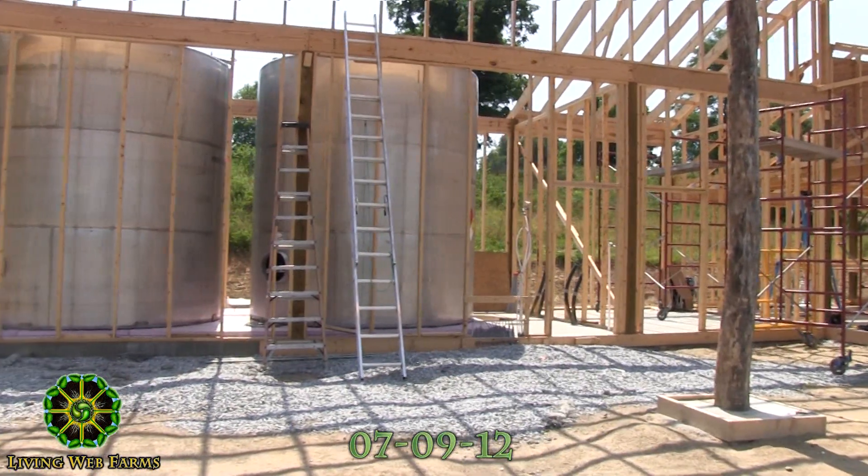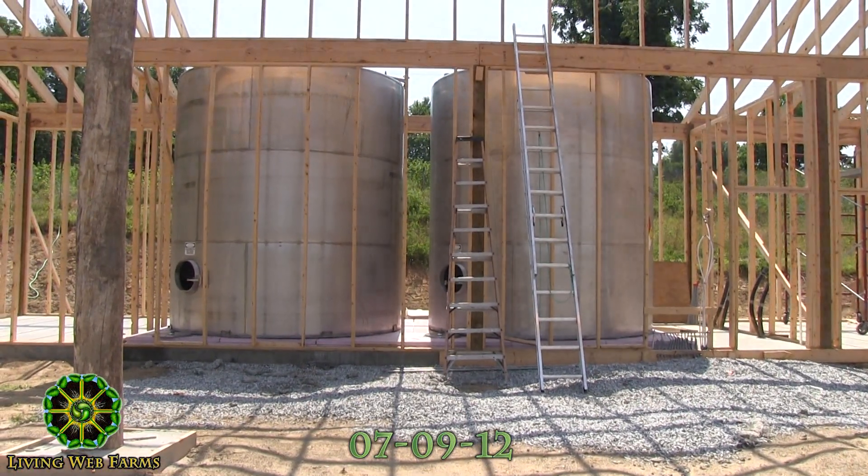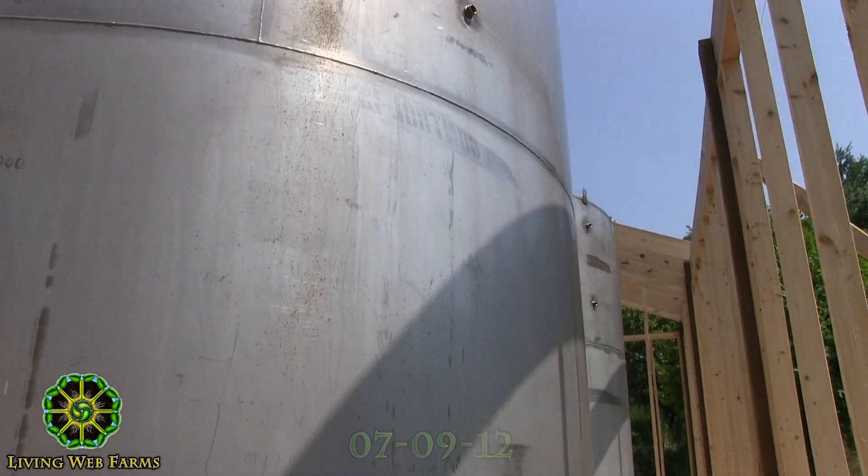Did you build the building around them? We did. You can't get them out — they are not coming out. They are nice salvaged stainless steel tanks.